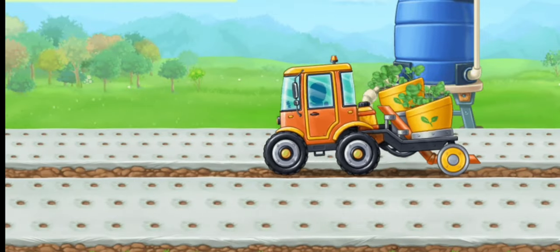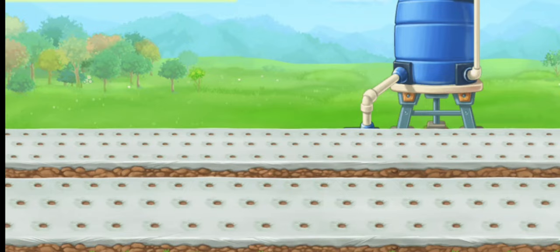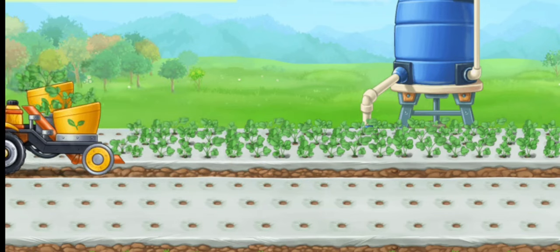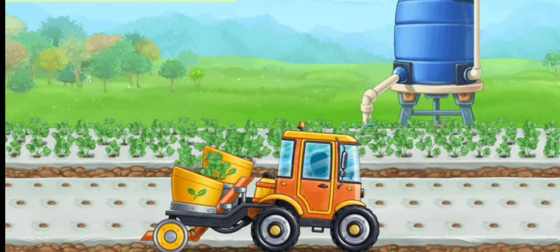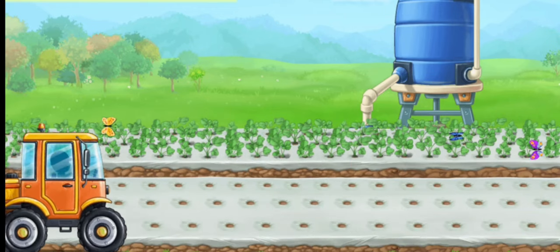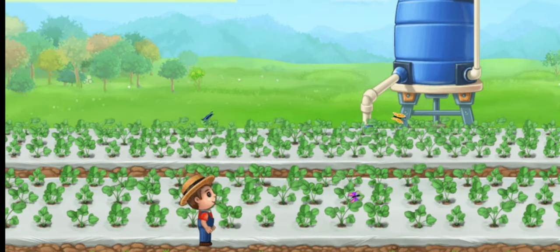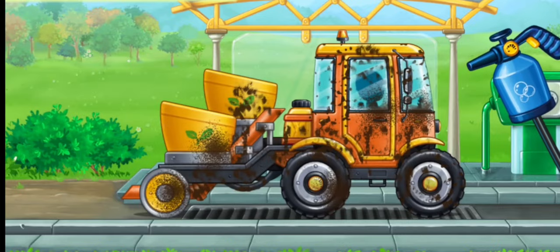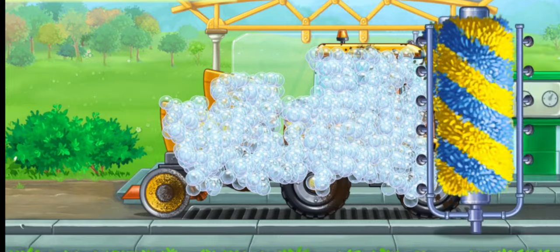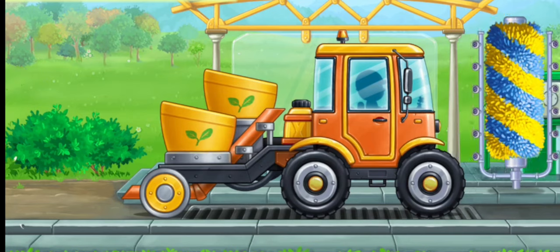Let's plant strawberries in the prepared planting holes. We need to wash the transplanter. Don't stop.